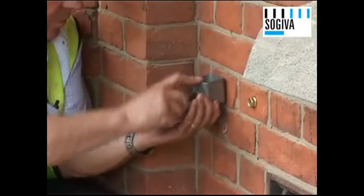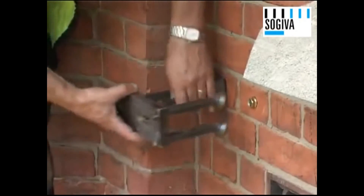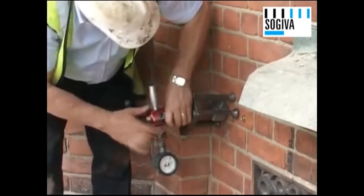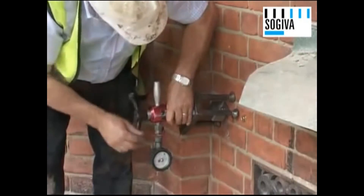A test rig is now positioned against the wall to put a load test onto this new bolt's fixing. Remember, the original hole that was put in could be pulled out of the brickwork by hand.